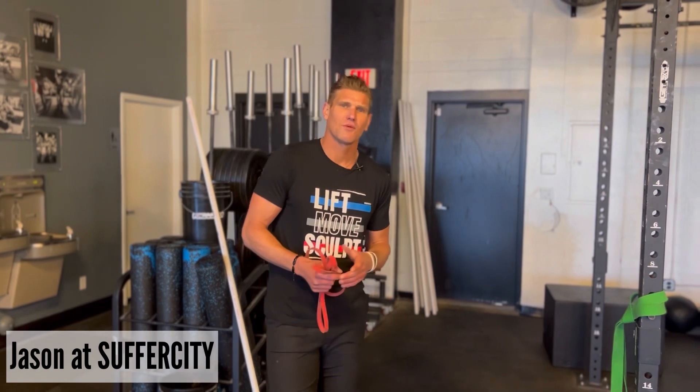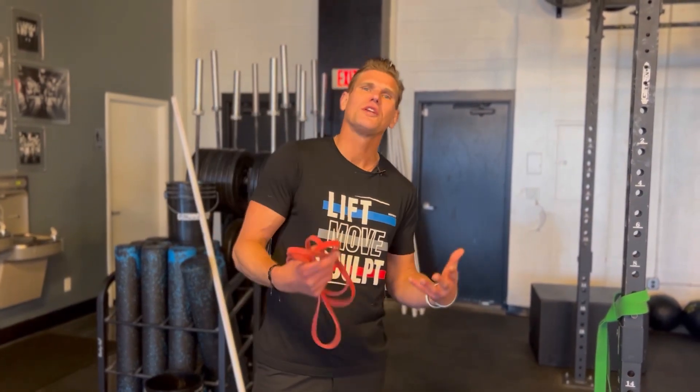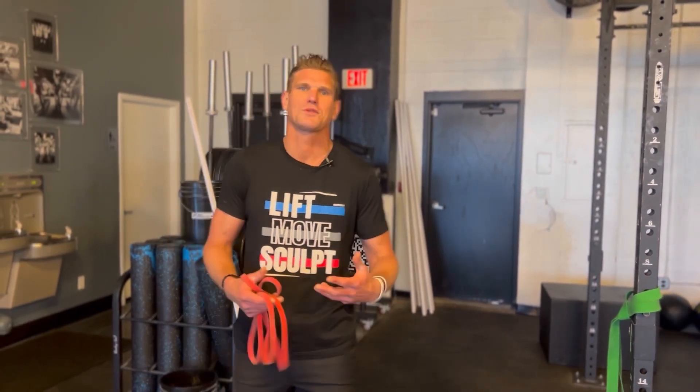Welcome back to the Suffer City Training Center. My name is Jason here at Suffer City. Today we're talking about an outstanding therapeutic tool you could use to increase your mobility and even the ease of movement through your shoulder capsules.